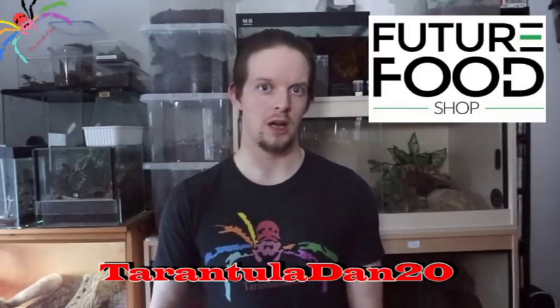Very quickly, one more thing — I am still running the promotion with futurefoodshop.com. There will be a link to their website in the description, and the promotion code is TRANCHIODAN20. You can get 20% off orders over 15 pounds, at least one code per person, running until the 30th of April. Head over to the website and use TRANCHIODAN20 to get 20% off your next order. With that said, let's take a look at the Elphalax.